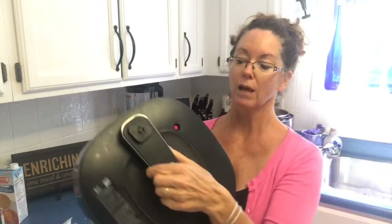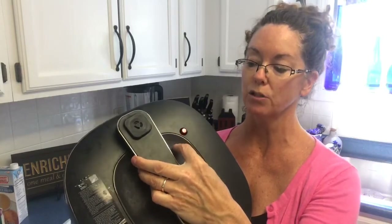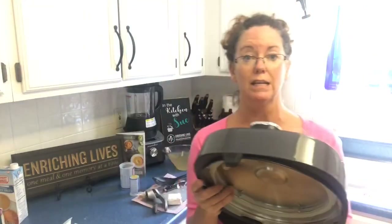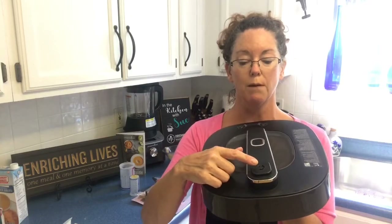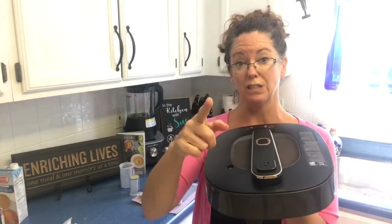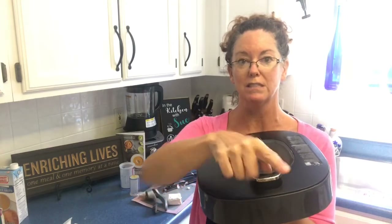We also have this red safety plunger — when it comes to pressure, it pops up like a turkey timer, and then you can't open it, so nobody's going to get injured by the heat or the steam. And my favorite feature is that most pressure cookers require you to turn the handle where the steam comes out to release the steam. With ours, you don't have to — the button is way back here and you just push the button and the steam will come out.